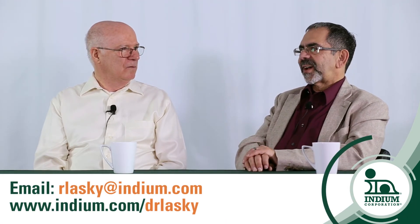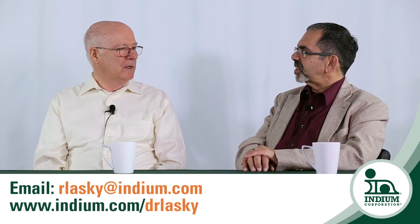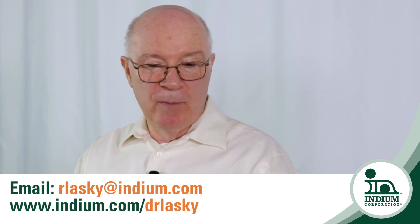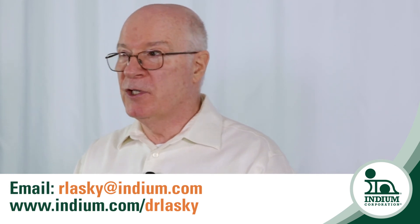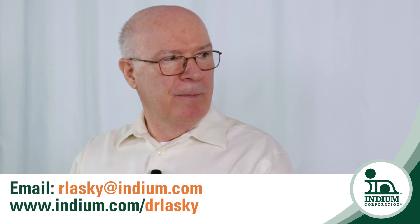Ron, this is a really fascinating topic and quite a human drama. I assume we can see the rest of the story on your blog. Yeah, sure — it's on my blog at indium.com. Or if you have any questions or want more information, send me an email at rlasky@indium.com. Pleasure learning about this topic, Ron. Terrific, thank you.